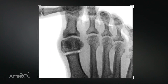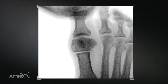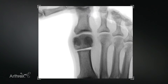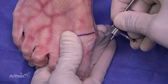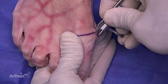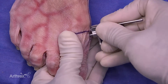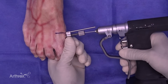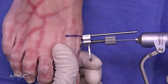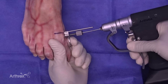We've completed our transverse osteotomy, which is my preference. The transverse cut also allows for full rotation and deformity correction and placement of the sesamoids accurately as demonstrated here. After we've completed the osteotomy, we insert the hook into the medullary canal and we slide the translational device. The cannulated wire is placed through the translational device.